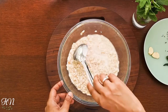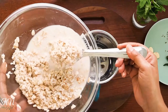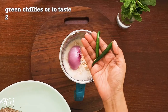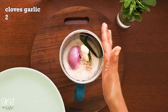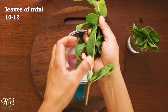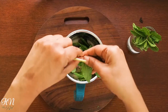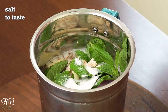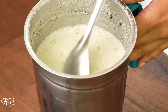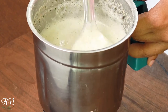Now let's blend the soaked oats and rice mixture in a blender along with one fourth cup of water. To the batter we are going to add half an onion, green chilies to taste, two cloves of garlic, a teaspoon of whole cumin, a few sprigs of mint or coriander for that extra burst of flavor, and salt to taste. Blend it smooth. You now have an instant batter which is nice and smooth and perfect for oats dosa.